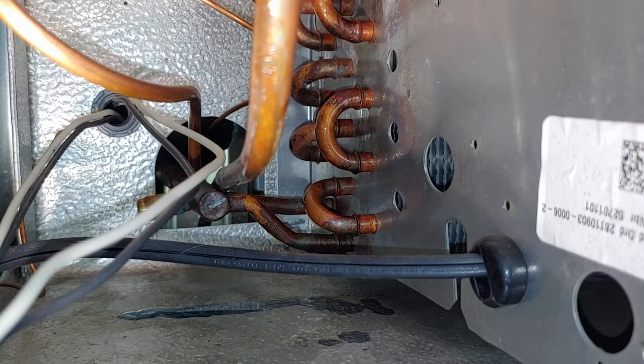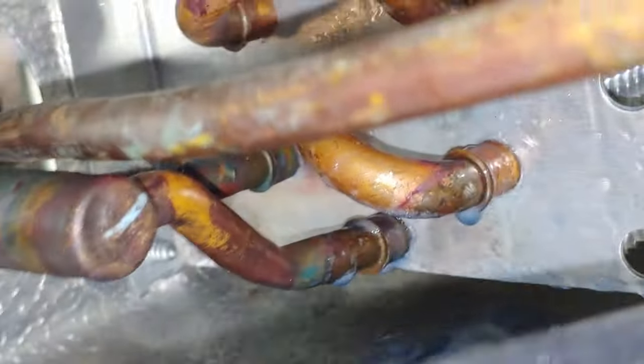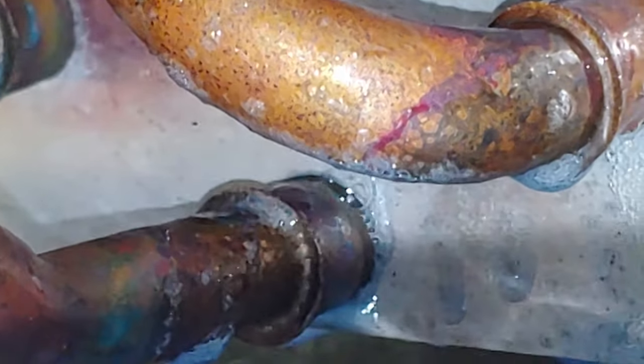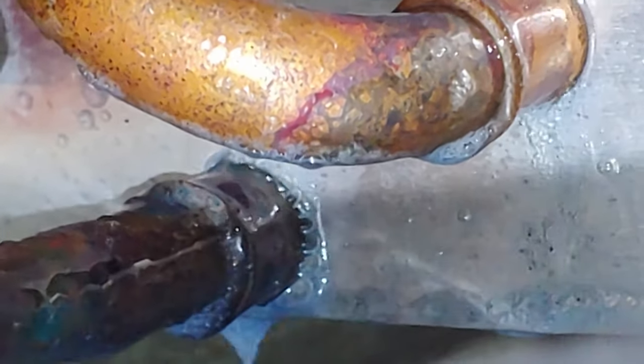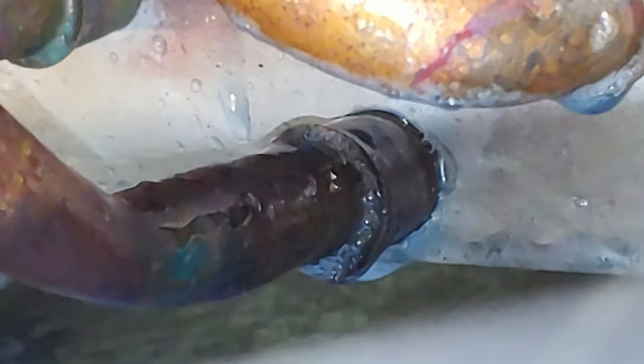We finally found the culprit — right there, can you see it just bubbling? Bottom tube where it goes through there — now you can see it bubbling. It's a big leak, but it was basically just pushing so much air that I was getting high readings up top.